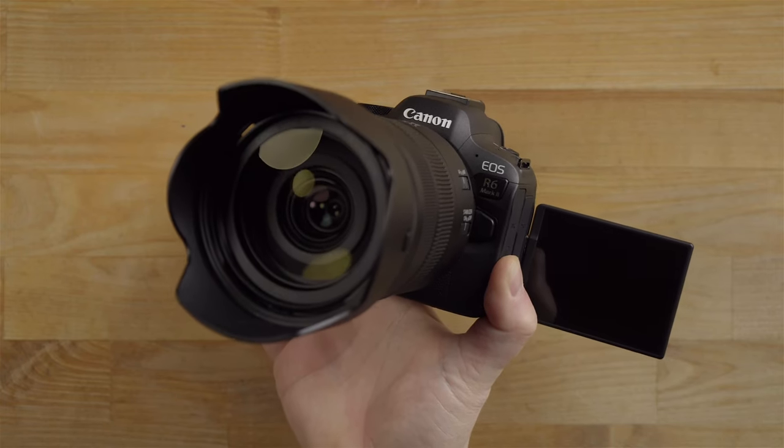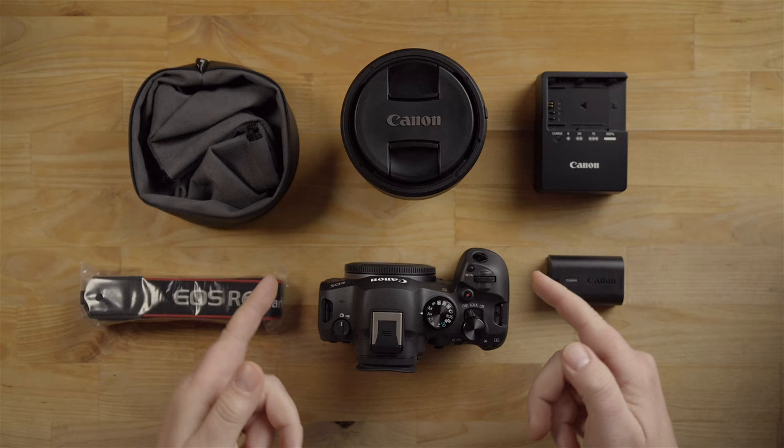In this quick start guide, I'm going to show you how to get up and running with the Canon R6 Mark II as quickly as possible.